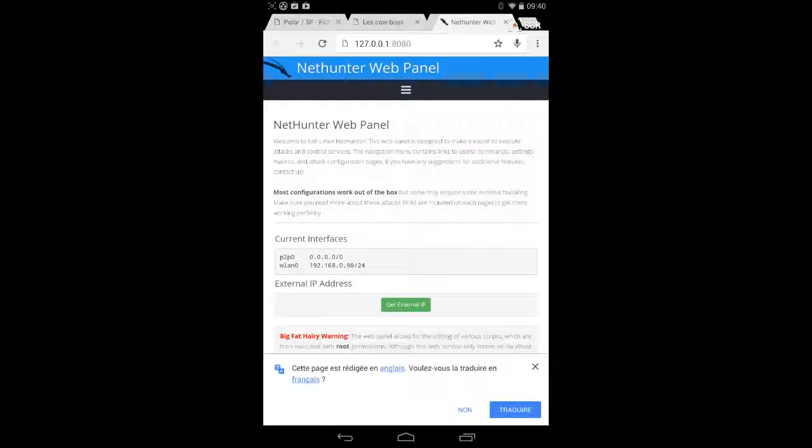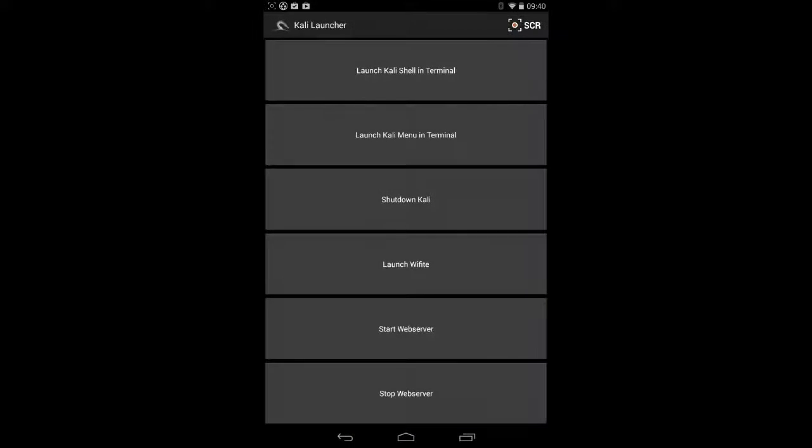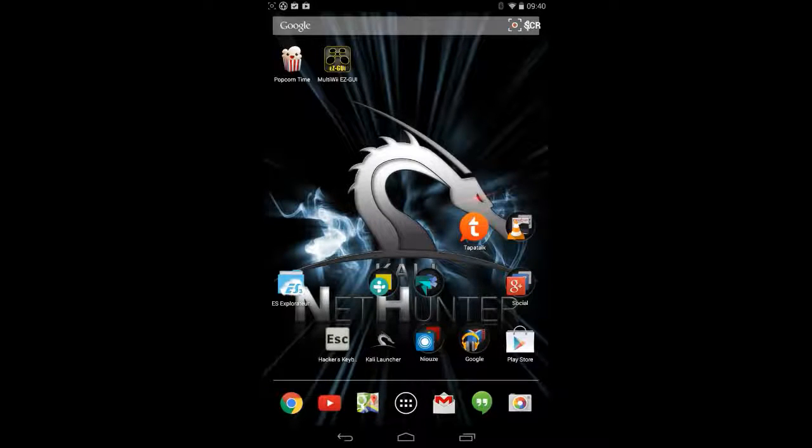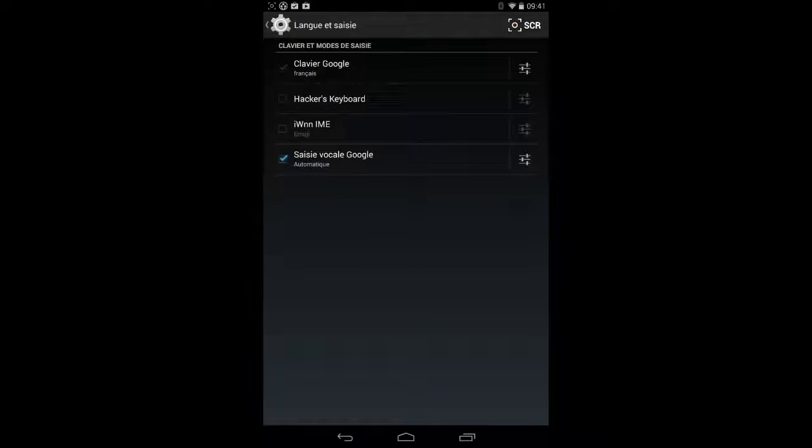It offers a lot of opportunities, no doubt about that. Something you have to think about is when you install it — I think it's mentioned in the post-installation tasks — is the Hacker's Keyboard. You know what it's for. You can enable the keyboard, and enable Hacker's Keyboard.